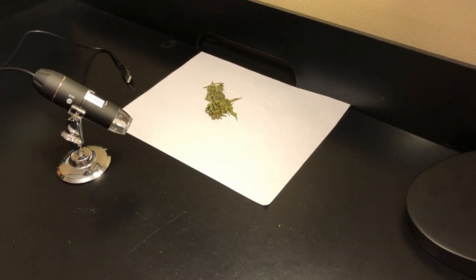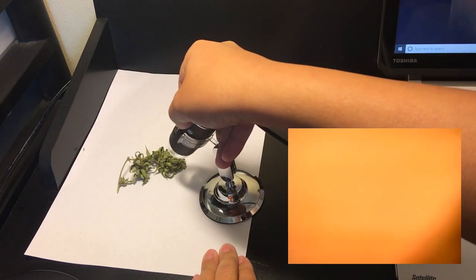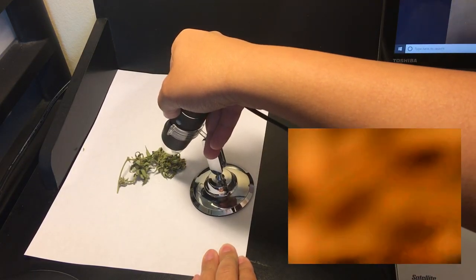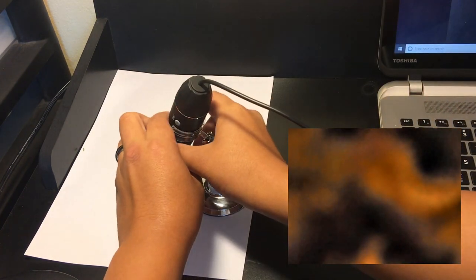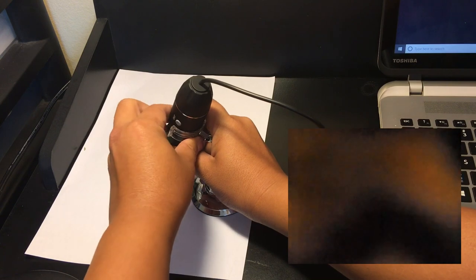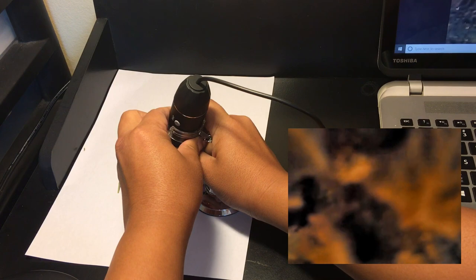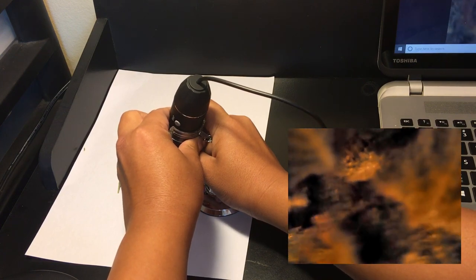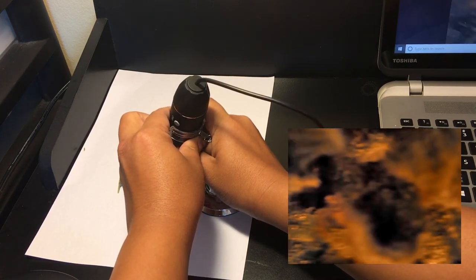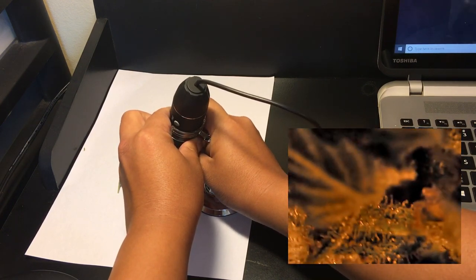Second, let's take a look at something a little more advanced: a basic digital microscope. At under $20 for the cheapest models, these are great if you want to both check your trichomes and also take digital images or video. Because this is a microscope, these magnify way more than a jeweler's loupe, going anywhere from 100–1000x magnification. But since these have to be plugged into a computer, you'll most likely have to cut off part of your plant each time you want to examine it.